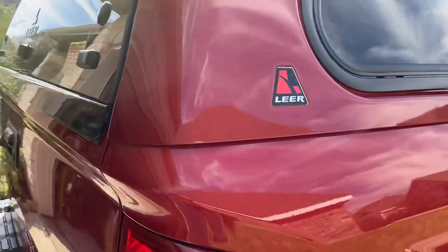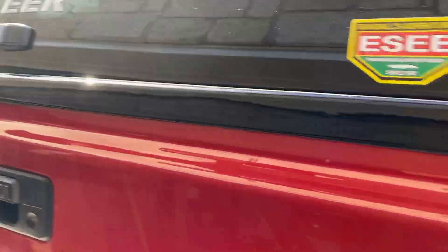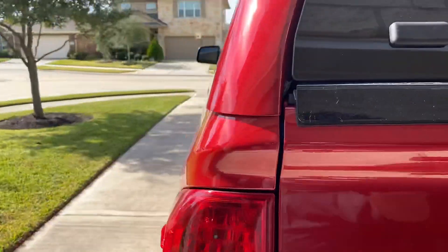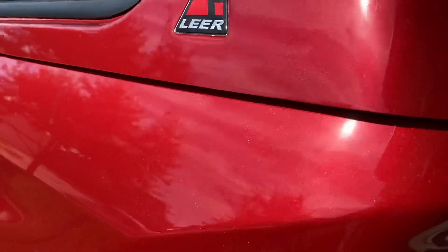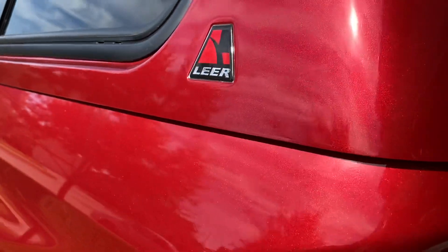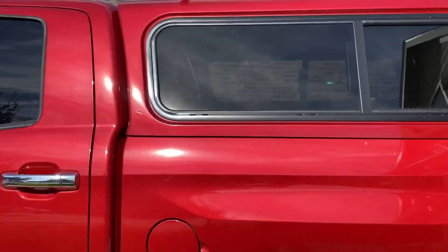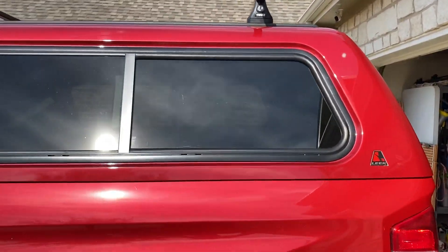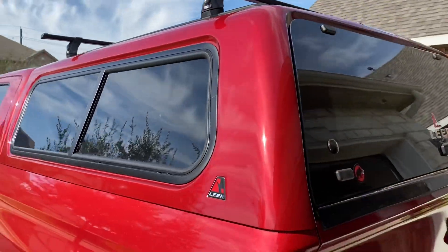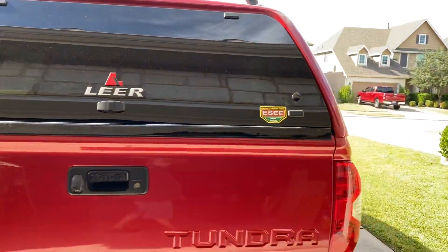Overall I'm pleased with it so far. I think they did a pretty decent match on the paint — it's not perfect, but it's about what I expected. You can see the actual flake content is a little bit off on it, but once you step back it looks good overall.